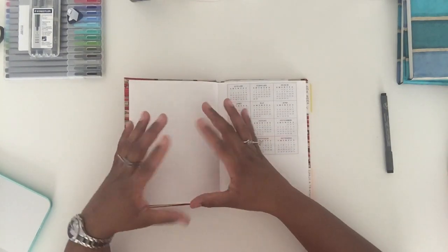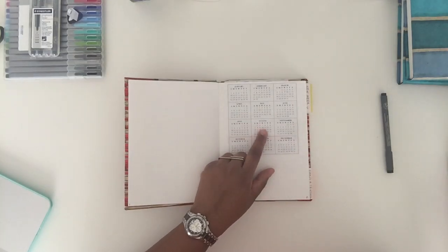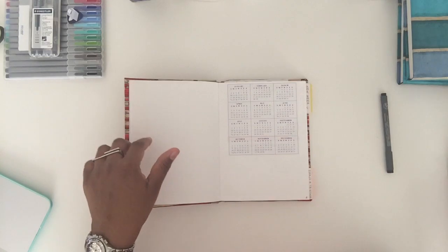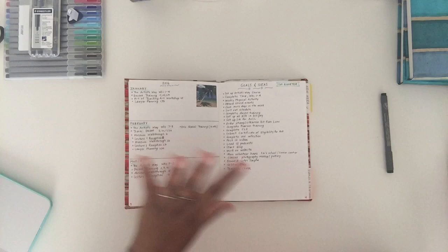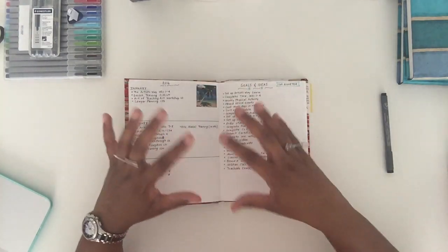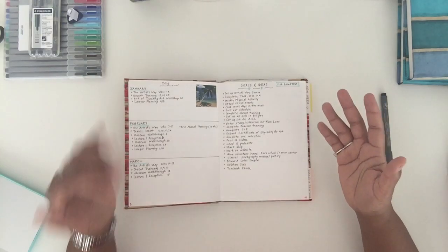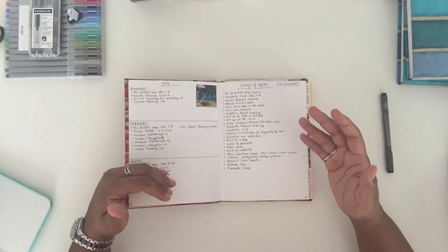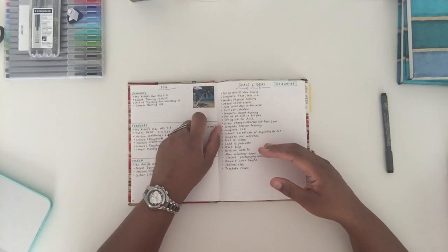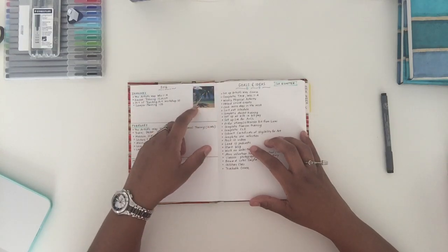A lot of people put a big inspiring or motivational word here, but I left that space blank because I'm not too sure yet. I put a year calendar in there — a lot of people do this by hand but I didn't have time, so I just cut it out of the day planner on my desk. In the original system Ryder Carroll has all months on two pages, but I decided to break mine up in quarters because that is how I plan — January, February, March for the first quarter.